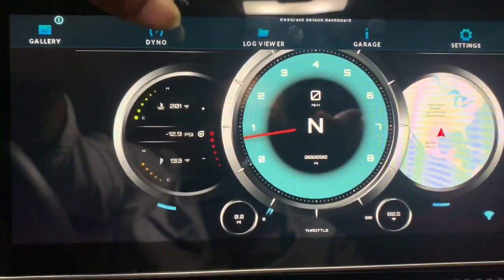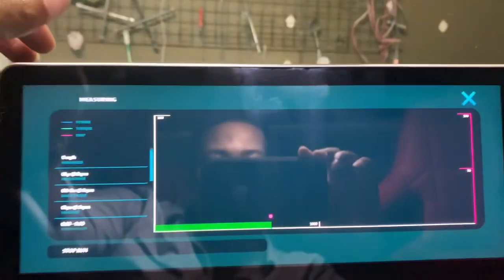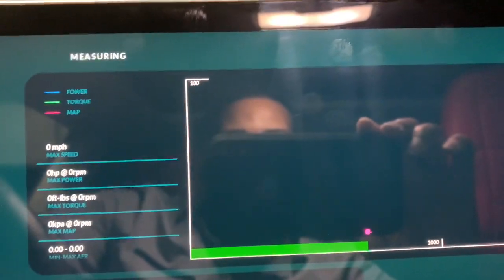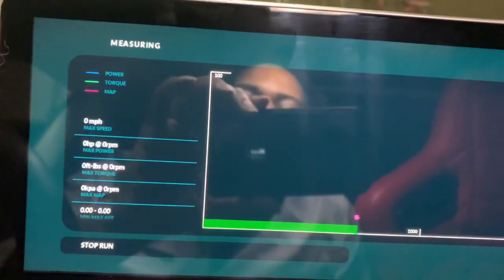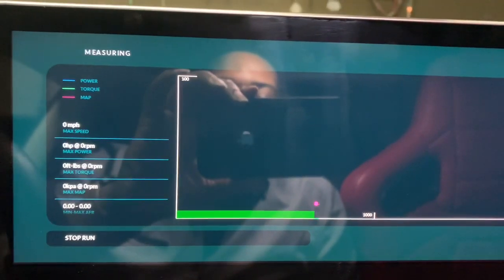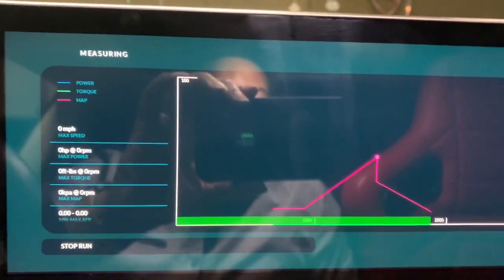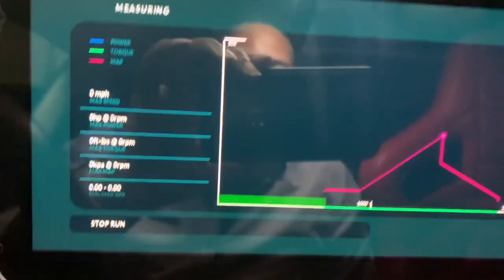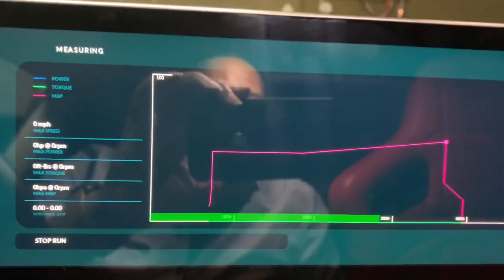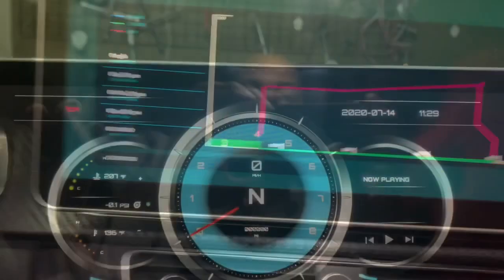There's also a dyno feature right here — you just tap on it, start your run, press dyno, and it'll give you a self-dyno. It measures your vehicle based on speed. When I do my dyno, I actually use an OBD that plugs into USB so I can get 100% precision on my numbers versus using Bluetooth. But the Bluetooth is pretty accurate — I just want to get as accurate as possible. I'm barely stepping on the gas and you can see it giving me a little bump.